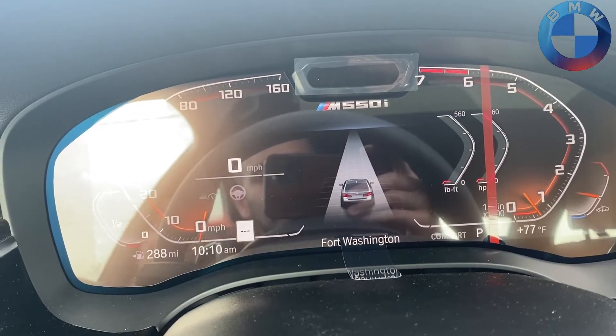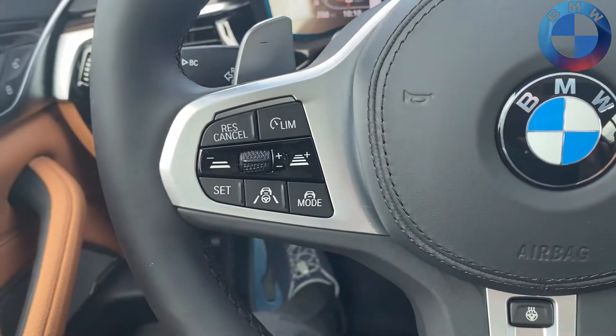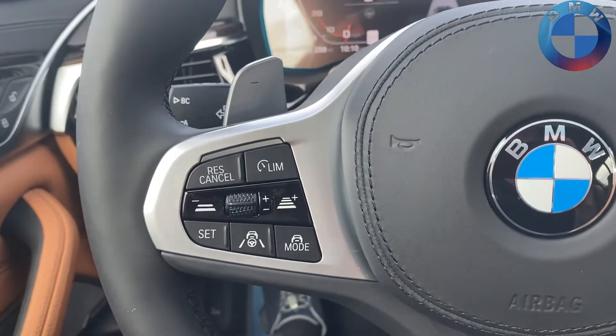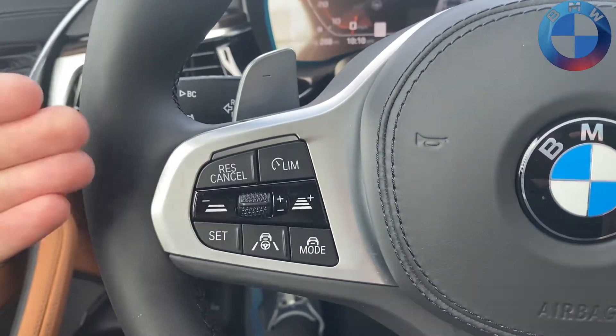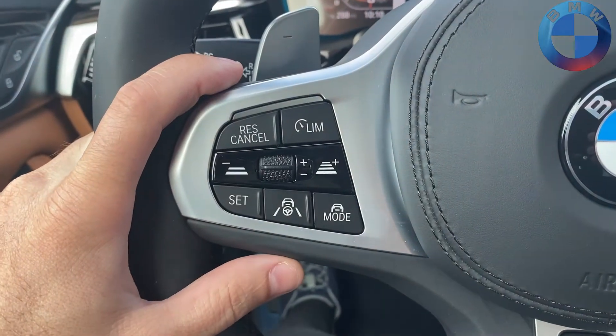One of the other things this system does is called Traffic Jam Assist, which works when you're on the highway or back roads. It can do cruise control at lower speeds and is especially helpful for getting moving at low speeds or in traffic jam situations.